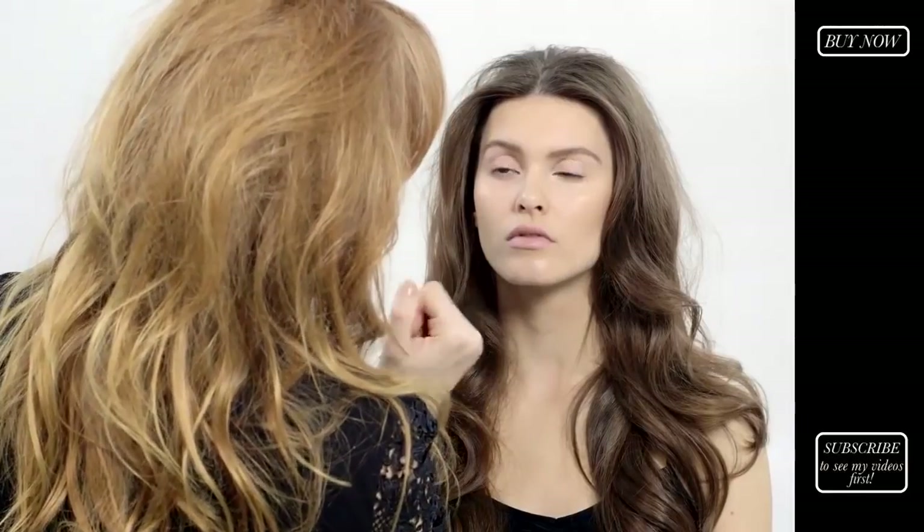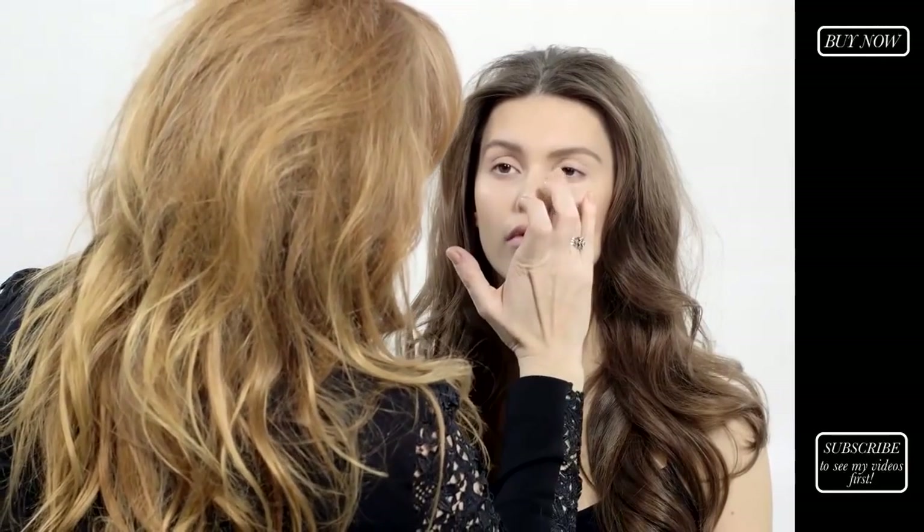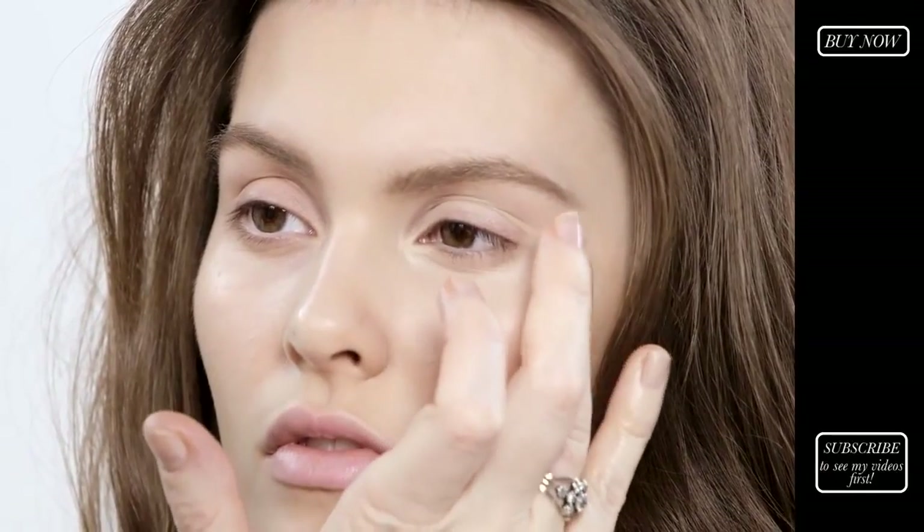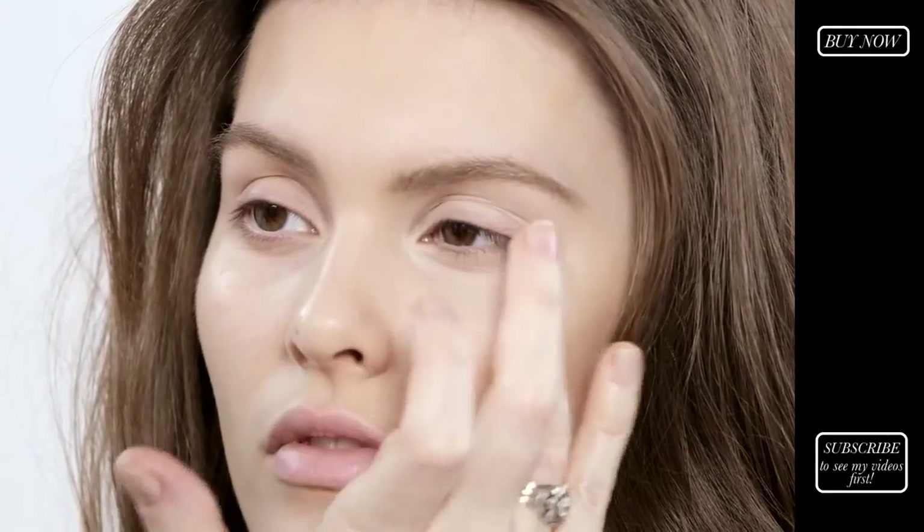The reason I'm using my ring finger is because the skin around the eyes is very delicate, so just by patting it in — you must never rub this area as it will irritate it and make it much more baggy. You've got to be very gentle with the skin around this area.